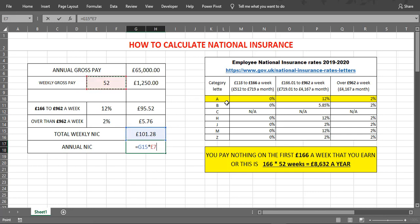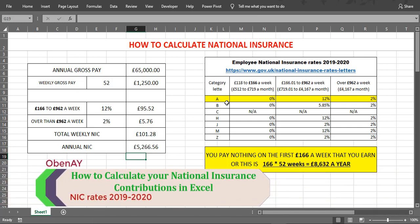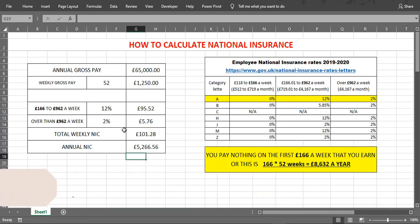And the annual will be £5,266.56. Thank you for watching, and if you liked the video please subscribe.